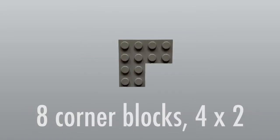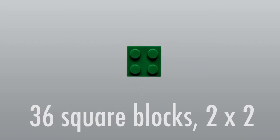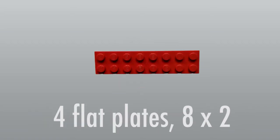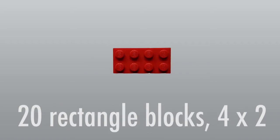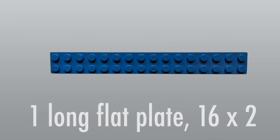To build this bird feeder, you'll need the Legos that are coming up on your screen now. You'll also need a cup of bird seed. Don't worry if your Legos are different colors than the ones I'm using. Feel free to get creative and make your own patterns with your favorite colors.